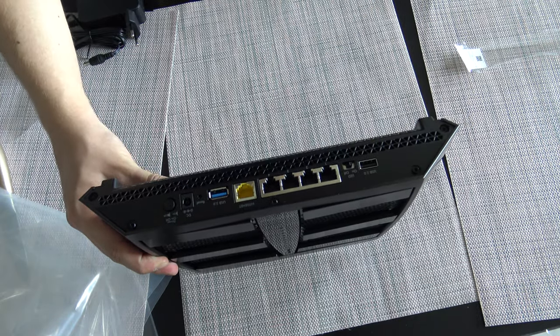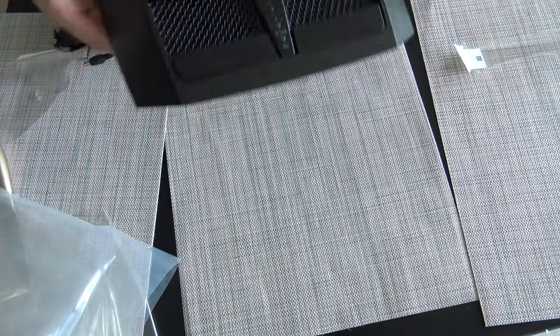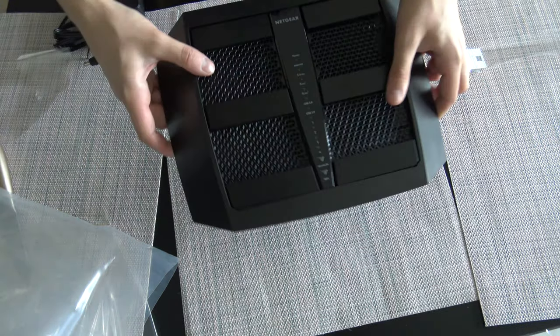There are the internet cable places, a USB and USB 3.0 spot. That's pretty much the device.